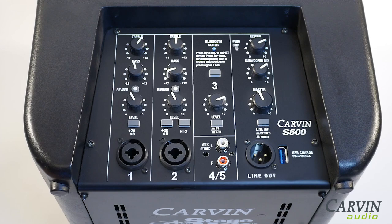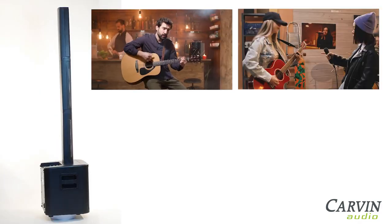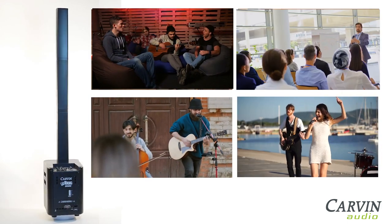With various audio inputs available, the compact size is ideal for solo or duo performances at restaurants, weddings, house concerts, corporate events, and more.